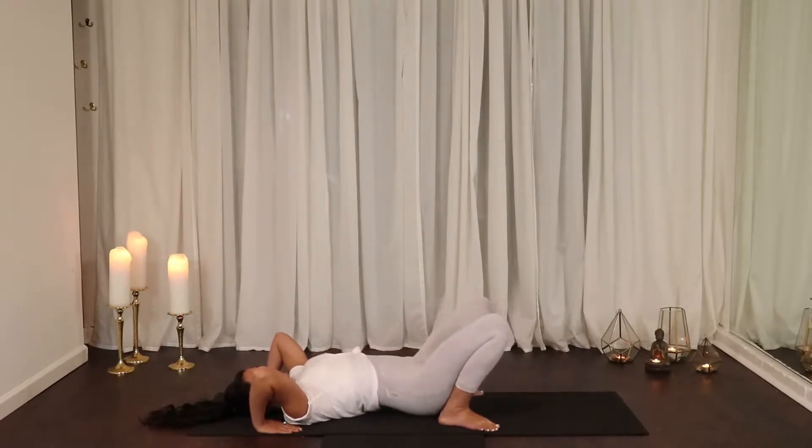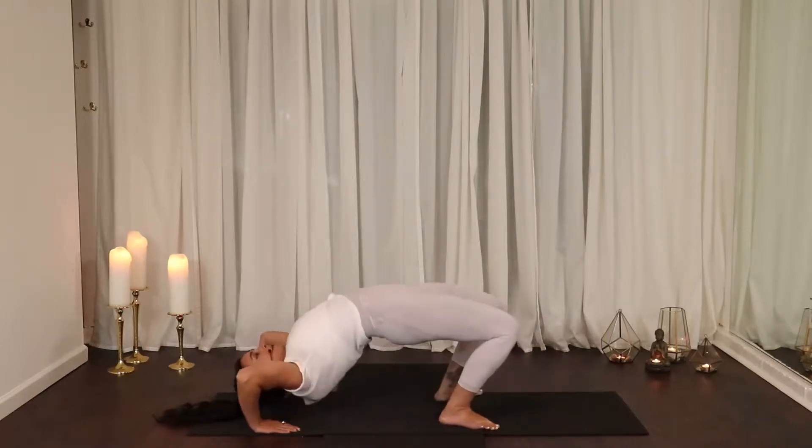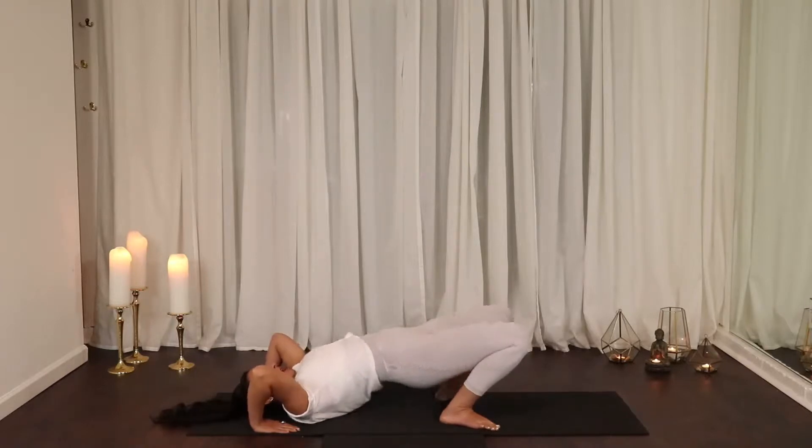From here, when you feel ready, you can press into the palm and lower down. This is a good way to work into wheel when you're in class — lifting and lowering.